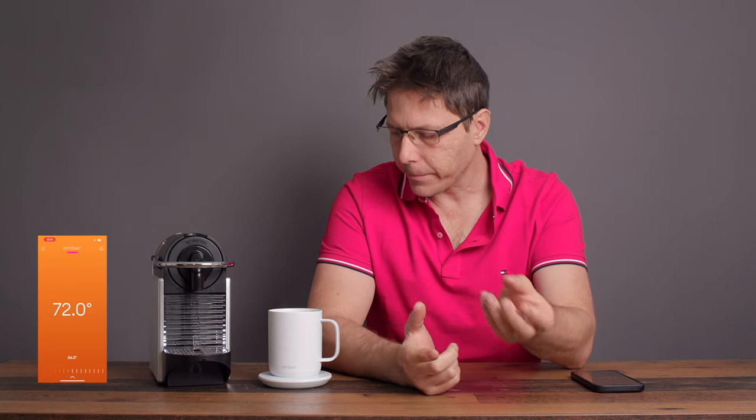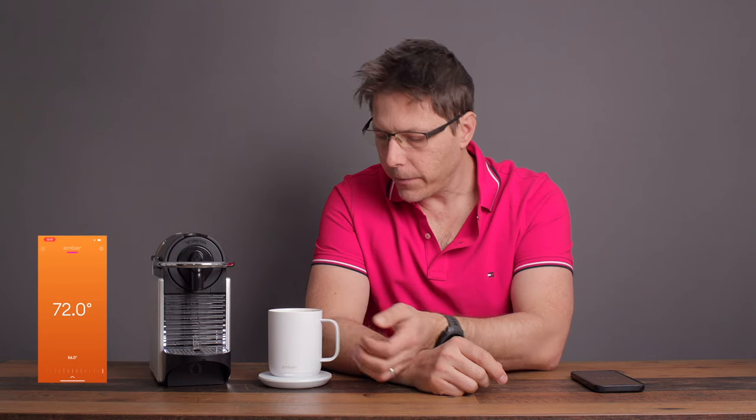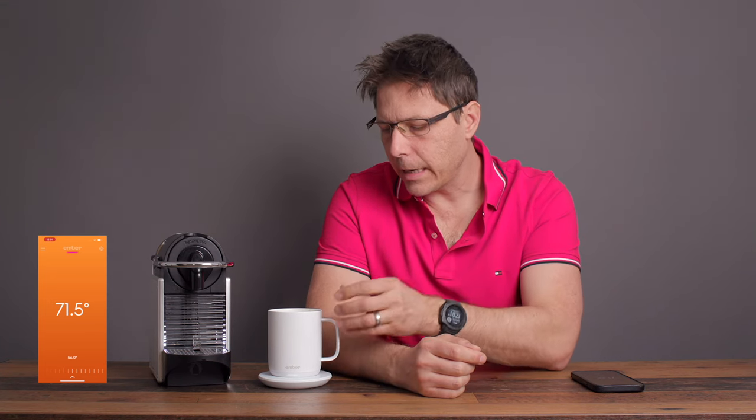One important thing to mention: you really need to keep it on the charging pad to keep the battery topped up. I took it to work once without the pad and it only lasted about an hour to an hour and fifteen minutes. So it's really not meant to be away from the pad for too long. It would be nice if the battery life were longer, but this product is really designed to be used in conjunction with the charging pad most of the time.